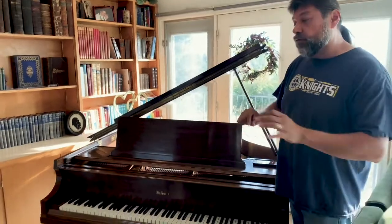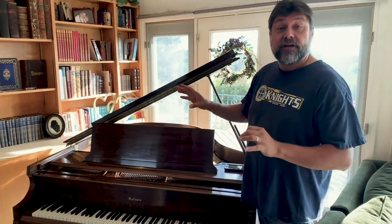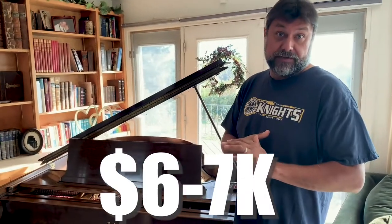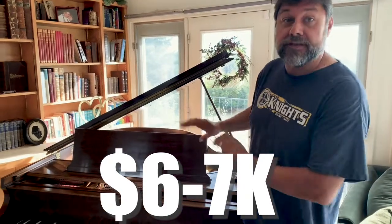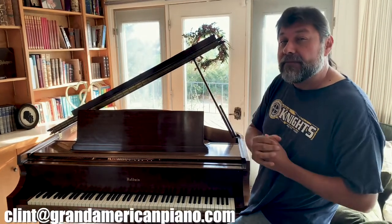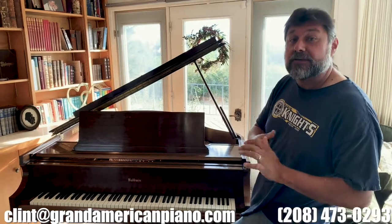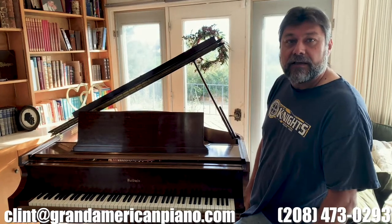Roughly speaking, the sound and the stage for them to come down is going to be about $6,000 to $7,000, and that is all that I'm asking for this piano. So if you want to contact me about this piano, my email is Clint at GrandAmericanPiano.com, or you can call or text 208-473-0293. Give me a call.